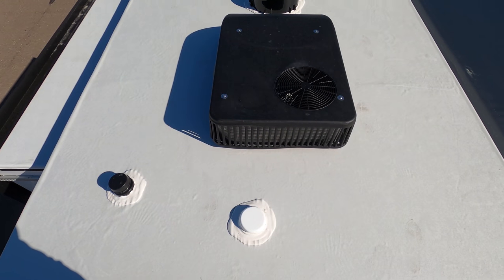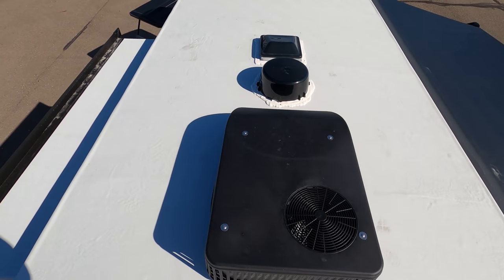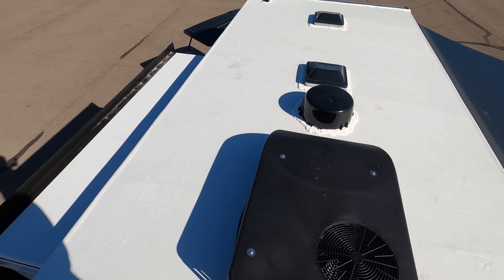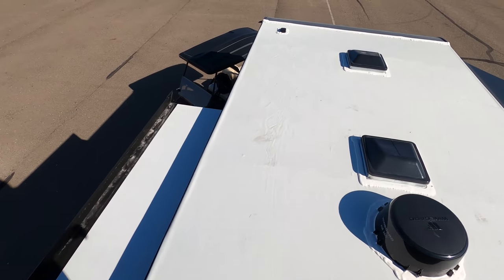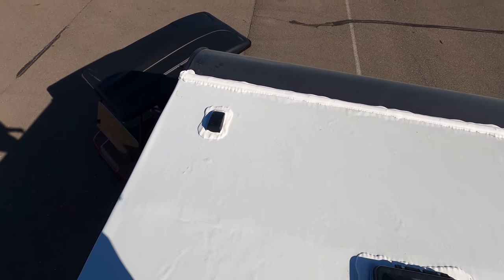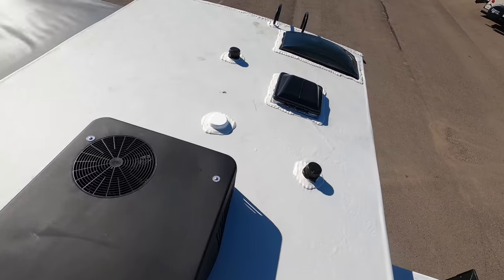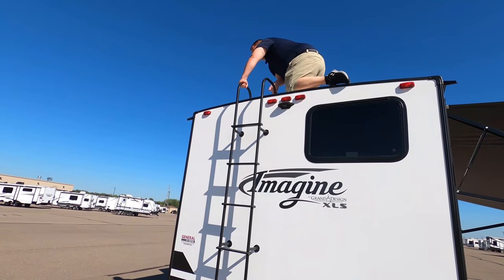Up here on the roof, you can see it has a nice low-profile air conditioning unit. Right there you have your WinGuard digital antenna. There's a question about whether it's prepped for solar. And right there you can see your MaxxAir fans.